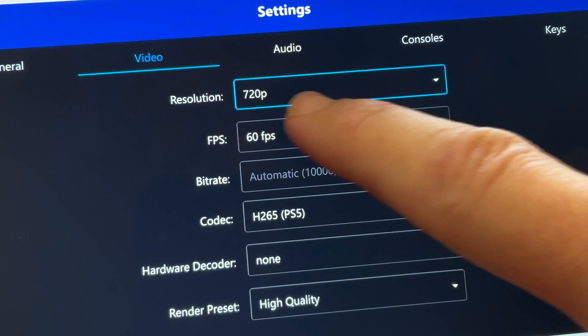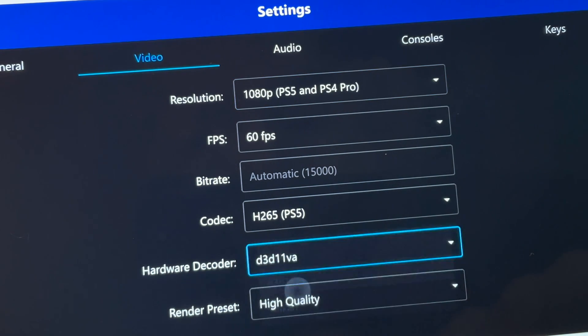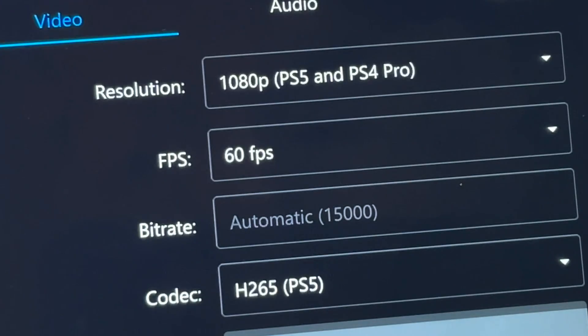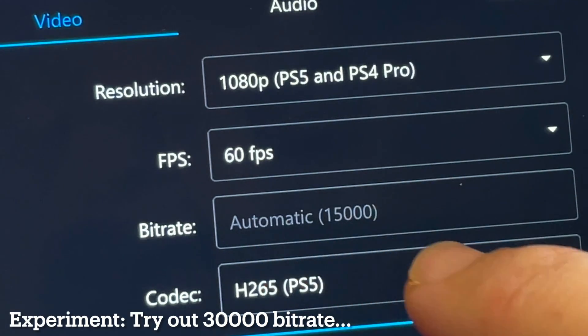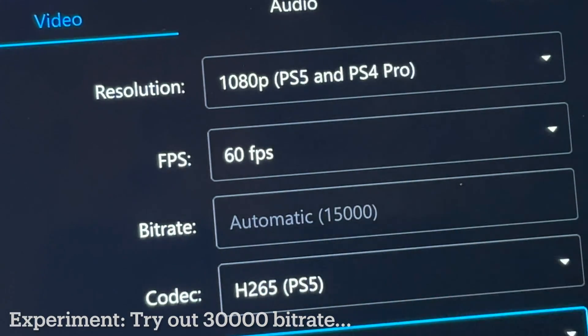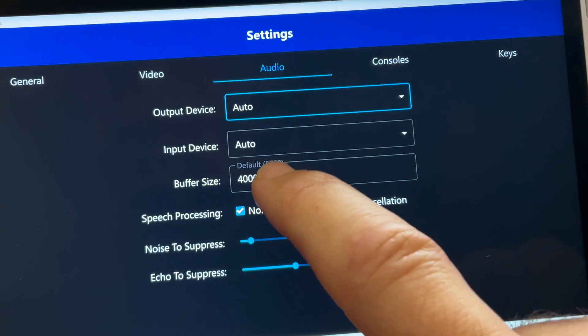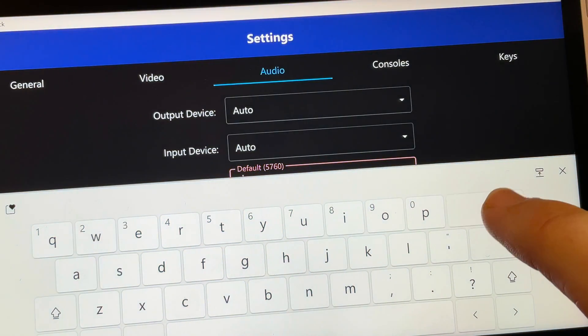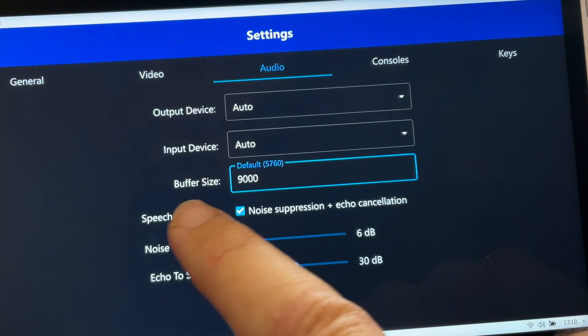In the video tab, change the resolution to 1080p and feel free to experiment. For example, I'll select D3D11VA as the hardware decoder. I'm leaving the bitrate on automatic, but setting it higher — say 30,000 — may improve performance, so play around. In the audio tab, experiment with the buffer size; I'll try 9,000 instead of the default 4,000.